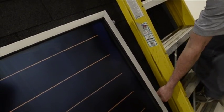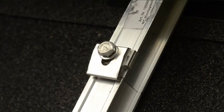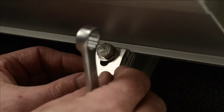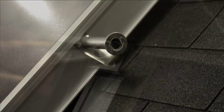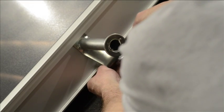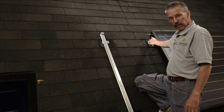Now we're going to hang this collector on the racking. Now that we've got the bottom part of the collector clamped we can take the handle off. And we can tighten the top clamp on the collector. We have our first collector mounted with the plumbing facing this way.